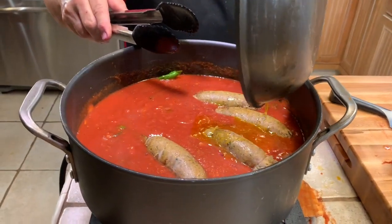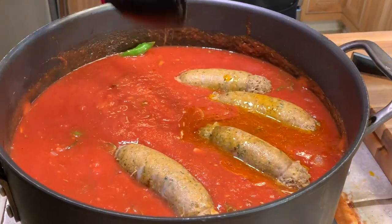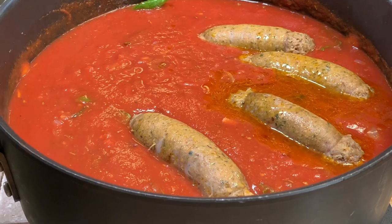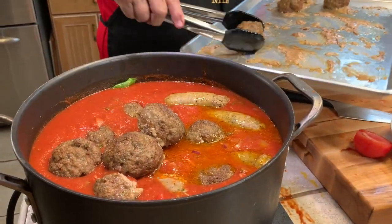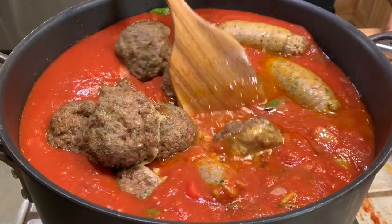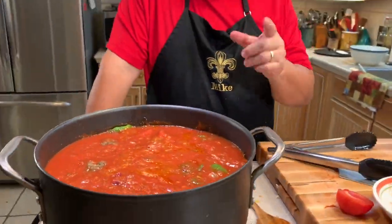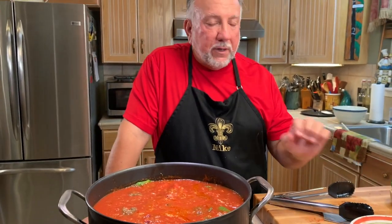Don't forget to add in the juices left behind in the pan — and the meatballs. I'm going to make sure all of this is mixed in. I'll finish cutting up the tomato and put that in, then we're going to put the lid on it and simmer it for about 45 minutes.